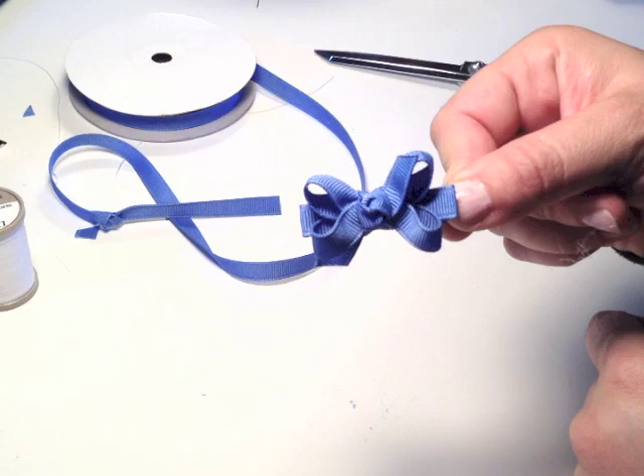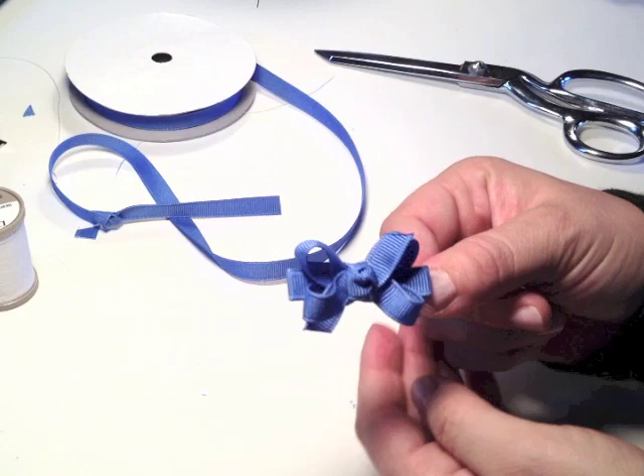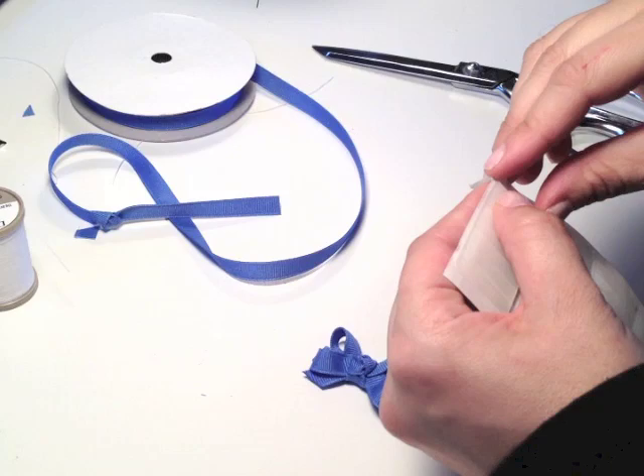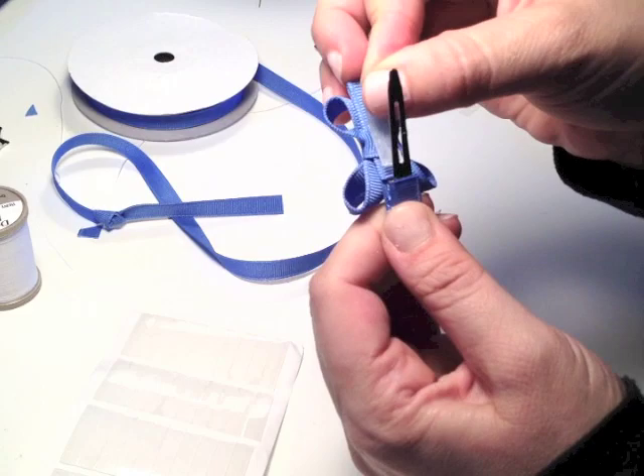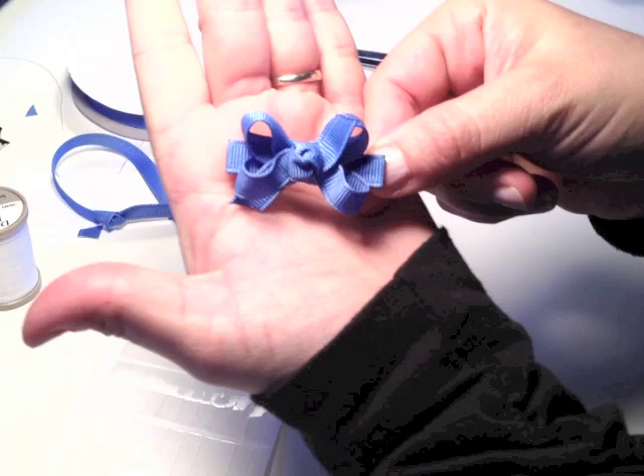And there you have a mini bow! You can use any kind of ribbon — satin or grosgrain. This is grosgrain; it's the most forgiving and the easiest to work with, not as slippery as satin, but satin is really pretty too. Then add a gripper strip to keep it from sliding out of the hair and also to create a nice finished look on the inside even though nobody looks at it. There you have it — a nice adorable mini bow.